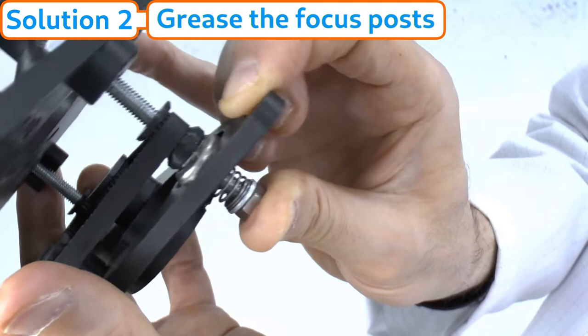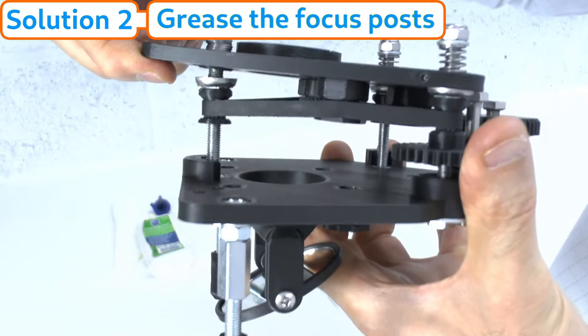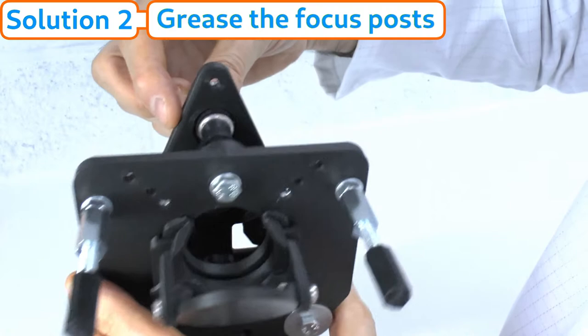Now the important thing: when you release the spring, make sure the loose washer is central in its little cavity. If it isn't, just hold it the right way up and move it a couple of times until it settles in its groove.